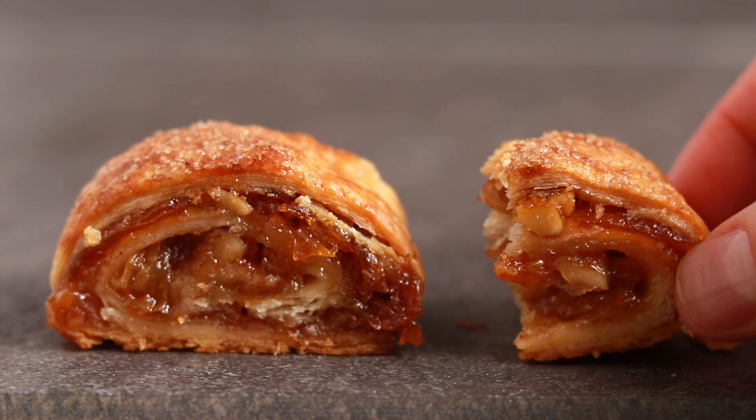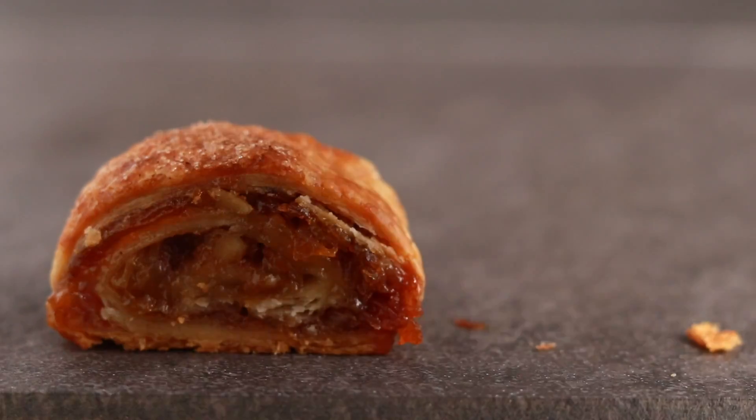For years I've experimented with every filling possible: fig jam, cherry jam, raspberry jam, chocolate, cinnamon. They are all good, but none of them come close to the apricot one. No matter who is visiting my house or where I bring these pastries, the apricot one is always the first one to disappear. So that's the one we'll make today.